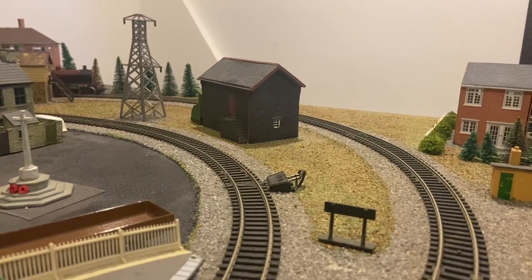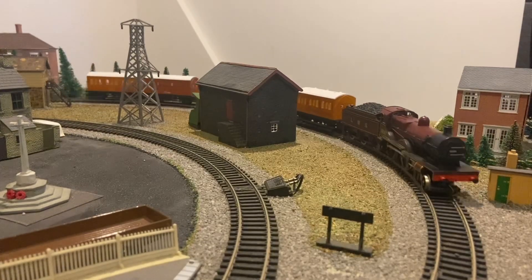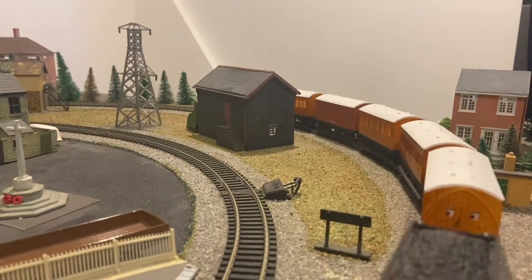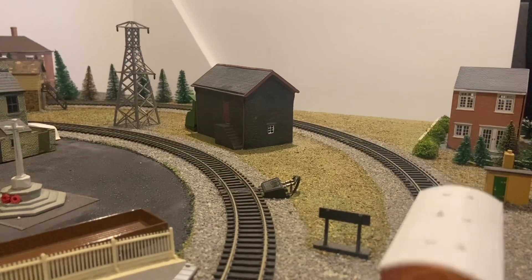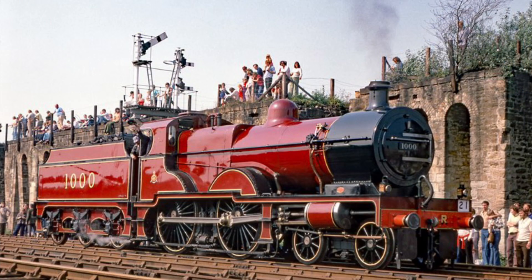Hello, and welcome to a short review of the Hornby Midland Compound. 45 Midland Compound locomotives were produced from 1902 to 1909. They were then withdrawn from 1948 to 1953. One was spared from the cutter's torch, being the number 1000 that you see on the model.